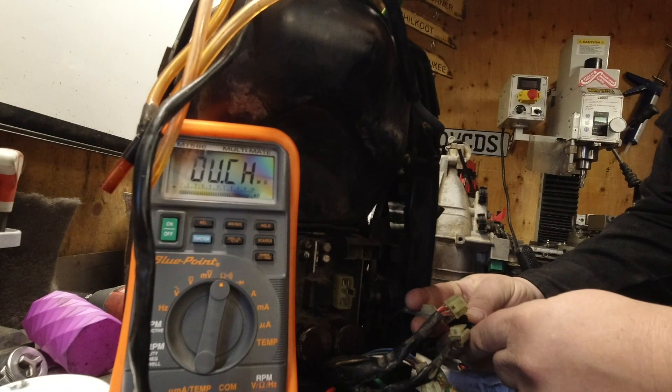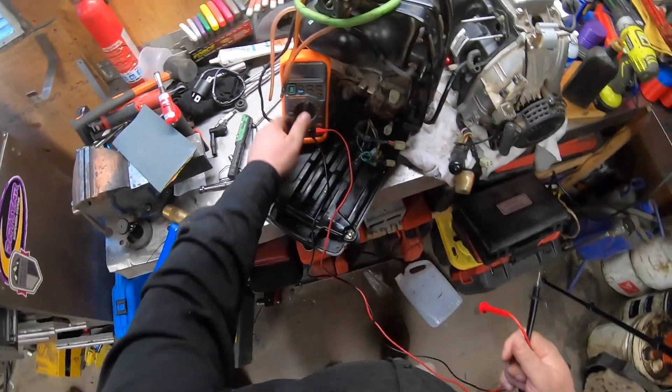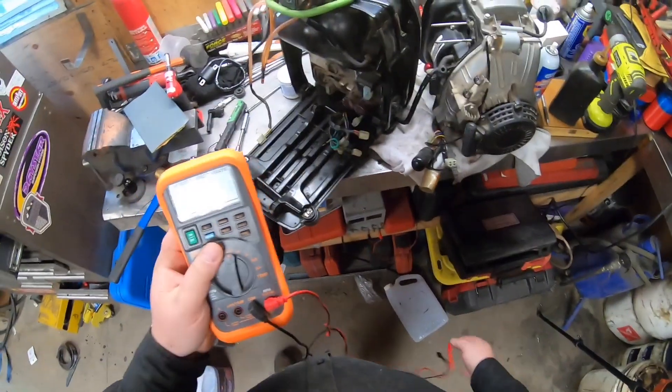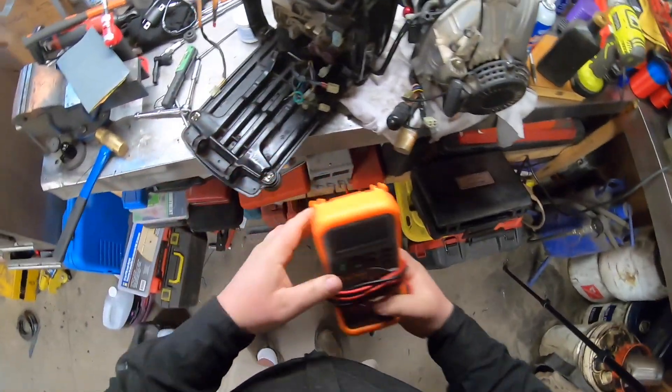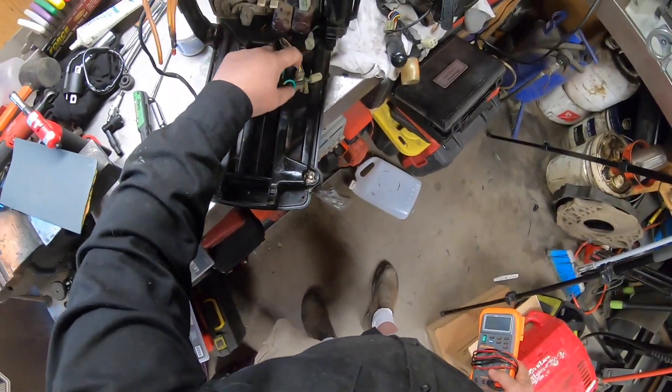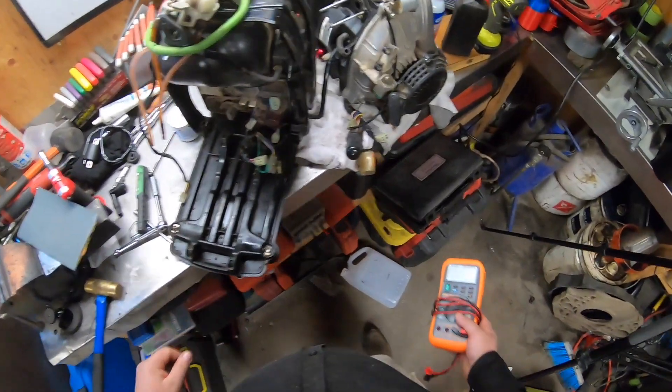And it's infinity. So my conclusion is: with it being off, it must somehow either ground out the spark or turn something off in the control board, because it appears that it plugs into this cable right here which goes into the control board.